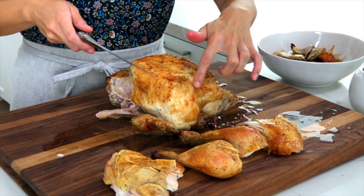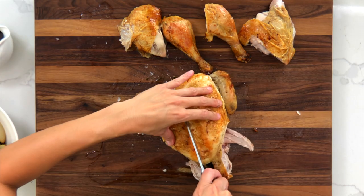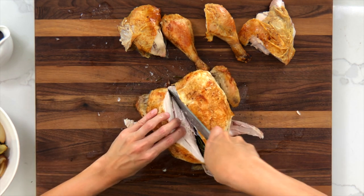Then slide the knife parallel to the rib cage, gently releasing the breast meat from the carcass.